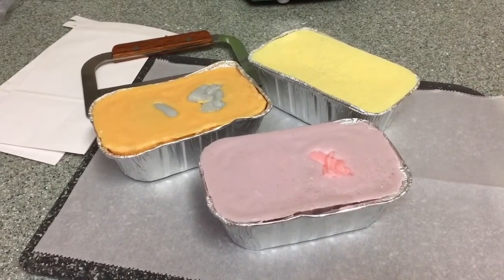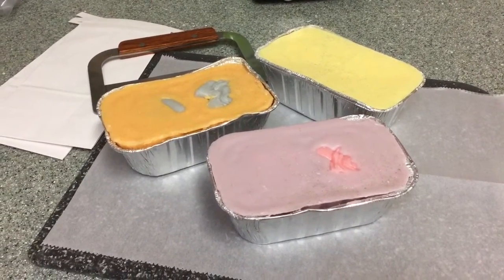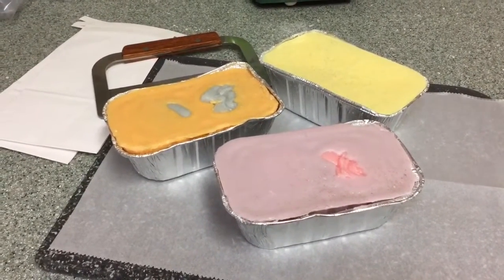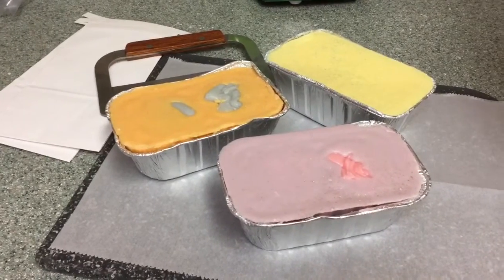Hey guys, welcome back to my channel. I'm going to cut some wax loaves for you guys today. I do have Little Jay with me and she would like to say hi. I'm Little Jay.